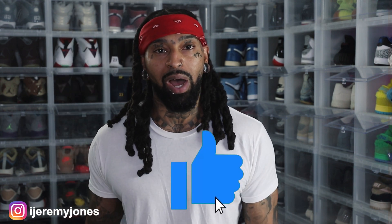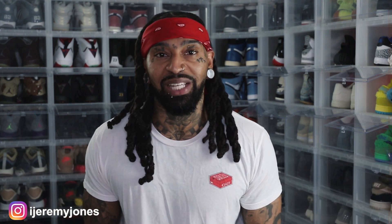All right, I'm back with another video. Before I get too deep into this video, you already know what to do. Go and hit that like button — it really helps the channel out. And if you're new, consider subscribing. I make content about sneakers.